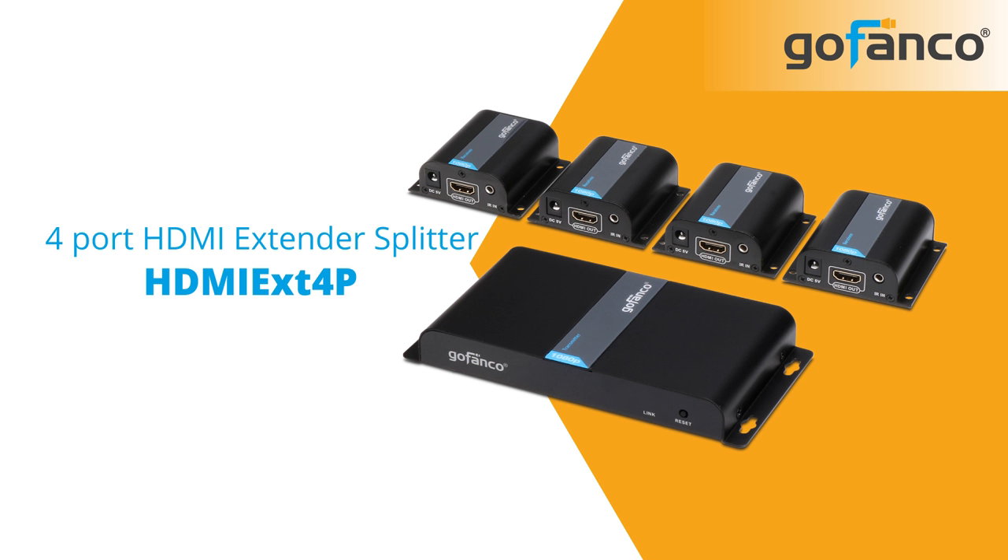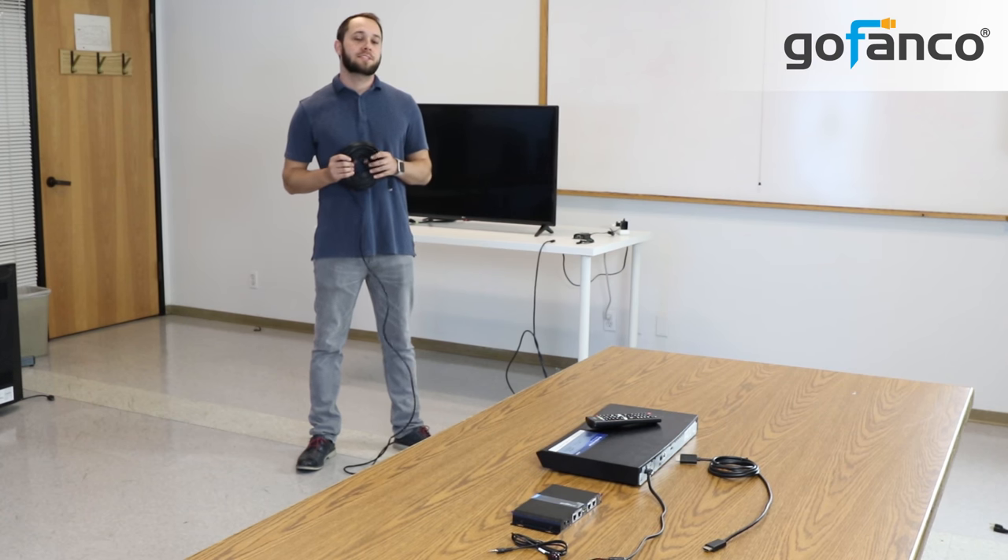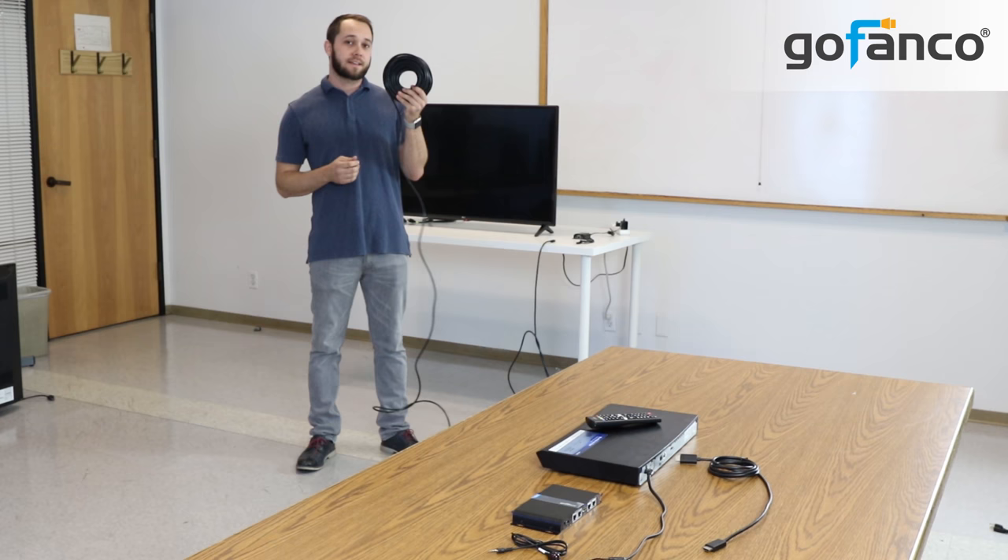Now we will demonstrate how this works with our Gofenko four-port extender splitter, part number HDMI EXT 4P. Now I'll show how simple it is to set up an HDMI extender splitter using our CAT6 cable.